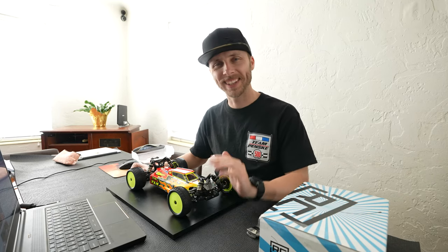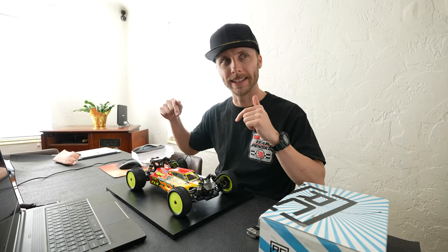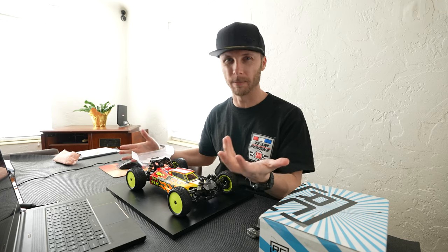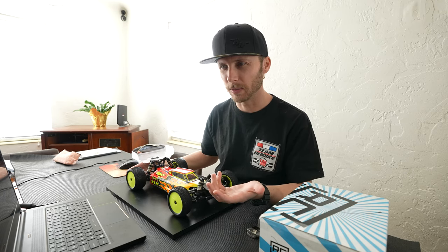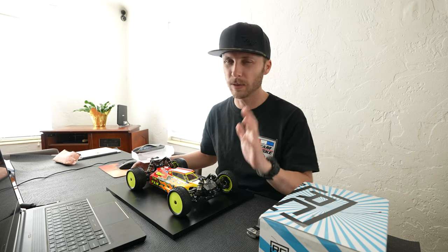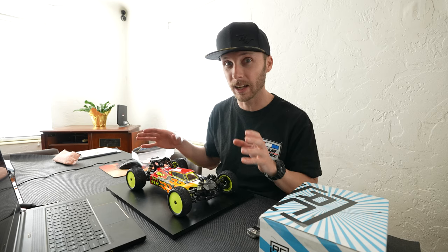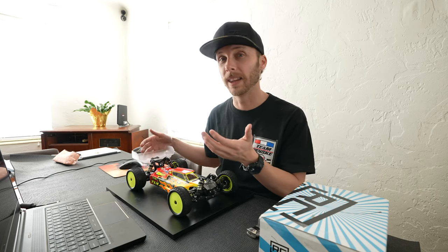Hey guys, welcome back to another video. We're going to be going over how to read a setup sheet. I don't know if this video is going to be particularly helpful to everyone, but I hope it will be helpful to some of you, especially those who have never really looked at a setup sheet before, or you've looked at one and gone 'oh my goodness, there's so many things in here, I don't know where to start.'